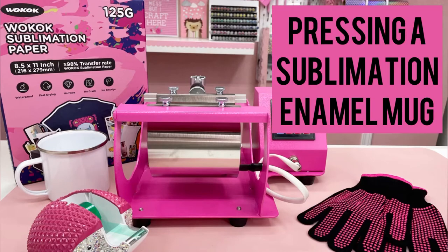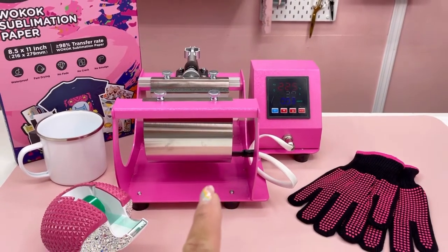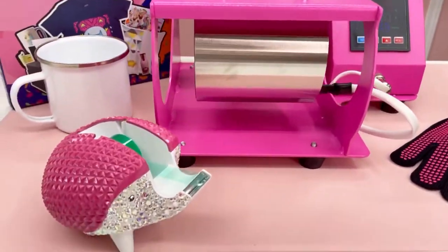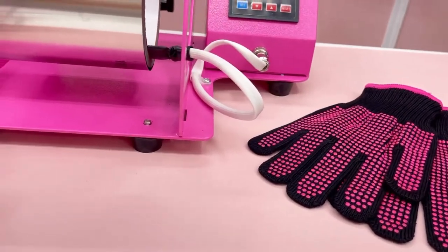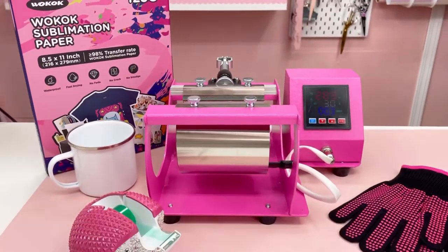Hi guys, it's Ivy from Ivy Pink Made and I'm back with another tutorial to show you how to press the enamel mug using this tumbler heat press. Here are some of the supplies that we'll need: a tumbler heat press machine — I got this one from Swing — some heat tape, protectant gloves, the enamel mug, and the sublimation paper from Wocock.